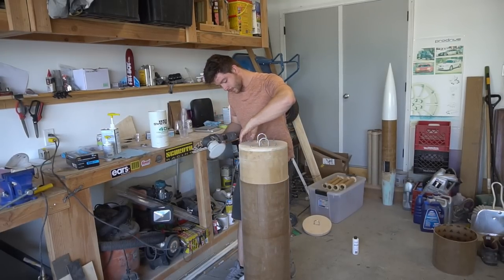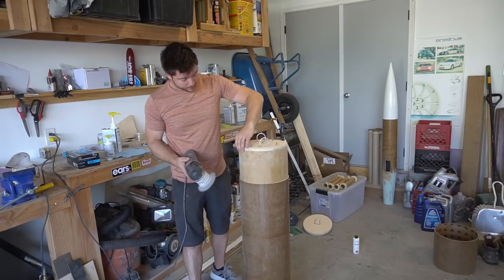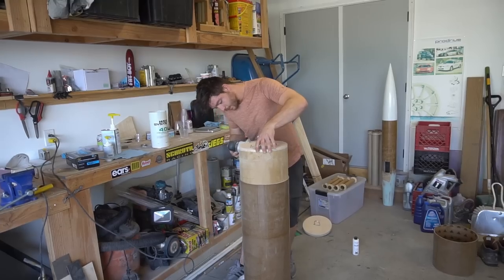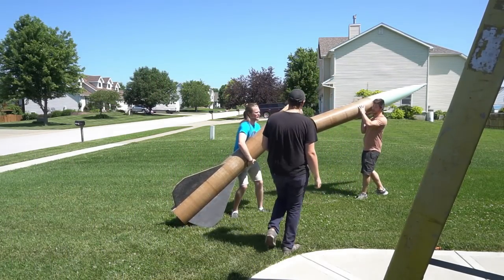Certainly, it wouldn't be a Rocket Vlogs video without a little bit more sanding. The bulk plates had a little bit of overhang, so Taylor just cleaned it up so it'll fit in the tube. After we put it together? No, you can't. I guarantee we can't put it together — it's standing up.